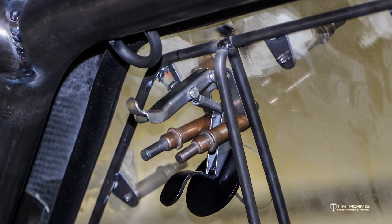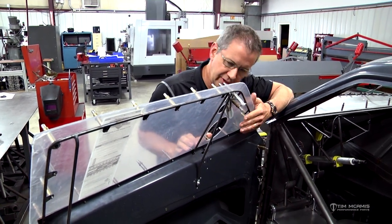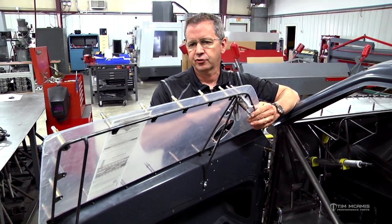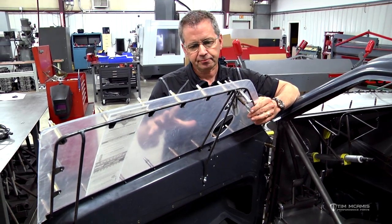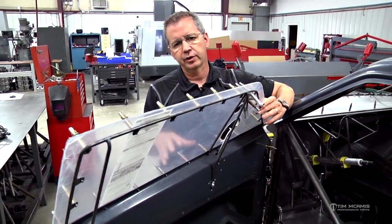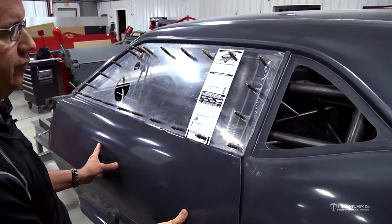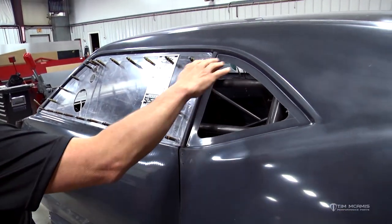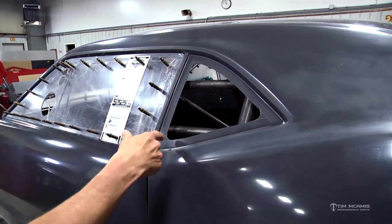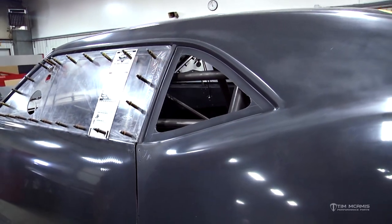This is a pretty standard window installation - these are roughed in right now and most of the inner door is all finished. The door windows are probably the more complicated out of all the window kit on the car because you've got the window frame to deal with. The quarter windows are obviously very easy - they're going to have a slight bevel around them and they're just fit and drilled the same way, same with the back window.